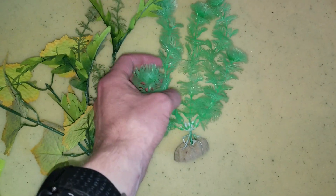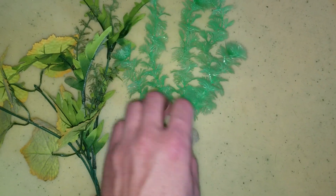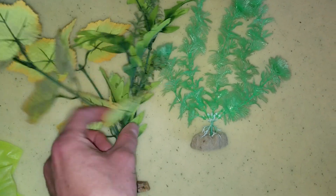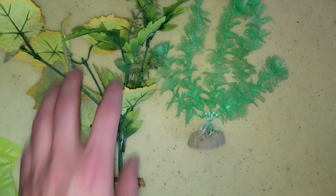You have your soft plastic ones — this is actually another type of glow-in-the-dark plant. Then you also have the silk. This is, I believe, Petco's brand one here.